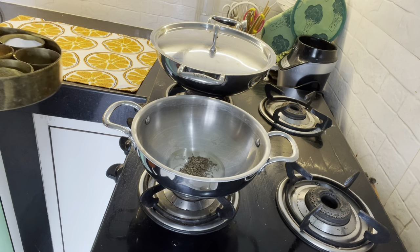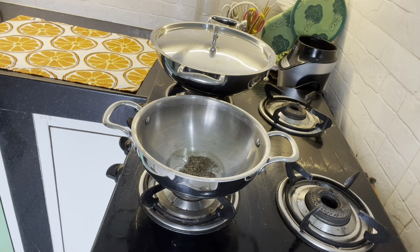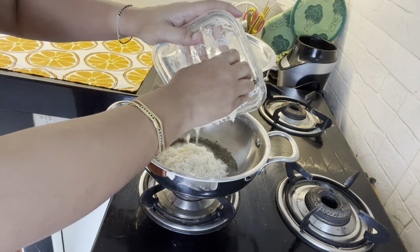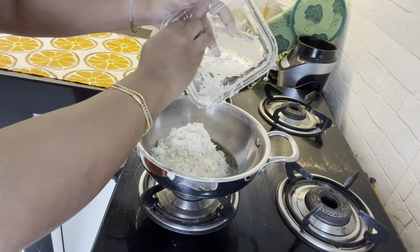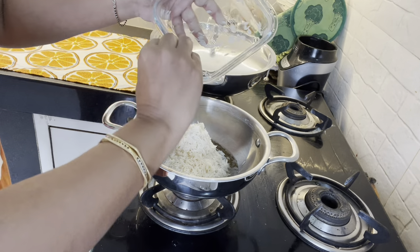I'm doing a jeera rice. There is a jeera rice bond. I will add 1 and a half glass of rice. I will add a little bit of rice. These versions are very easy.